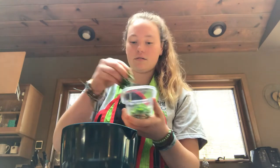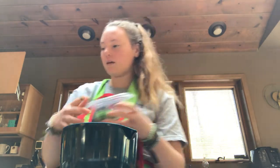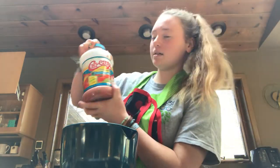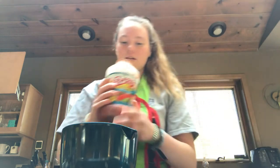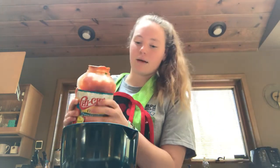Here I have the parsley and now I'm going to add some salsa, which is pretty cheap — it's a big thing for not very much and I use it in a lot. It's just easy and it gives it a lot of flavor, so I'll pour about that much in.